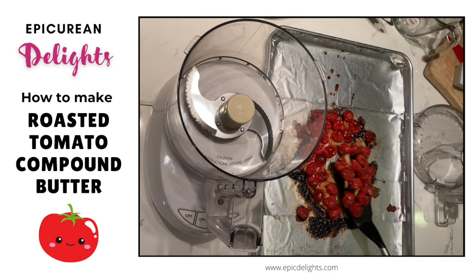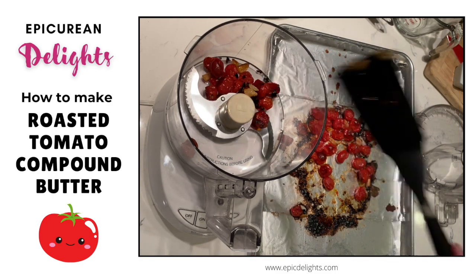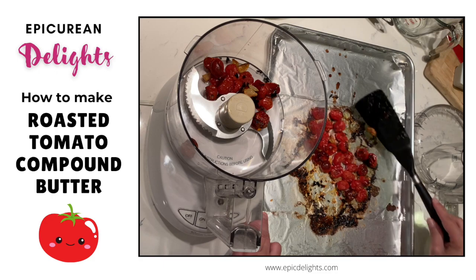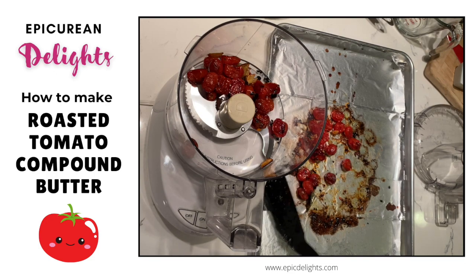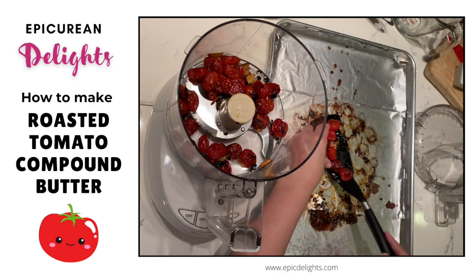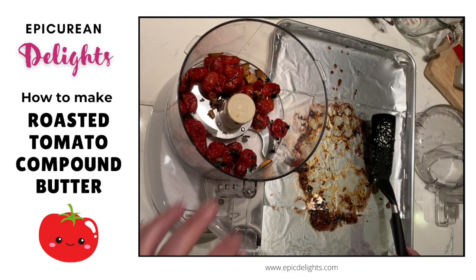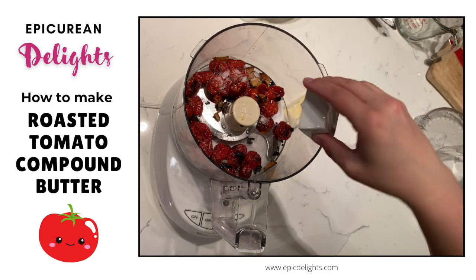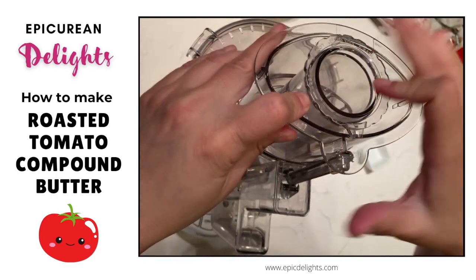Now that we've let our tomatoes cool down, I'm using a food processor and I'm just going to place the tomatoes along with the garlic and some of that crunchy buttery goodness into the food processor — because butter just makes everything taste better. You want to make sure you've given your tomatoes enough time to cool down. We don't want this to be piping hot. We want to be able to handle the vegetables, and keep in mind we're going to be putting butter into this so we want it cooled. Now I'm going to add a little bit of kosher salt — you could also use sea salt — and I'm just going to give this a good blitz.